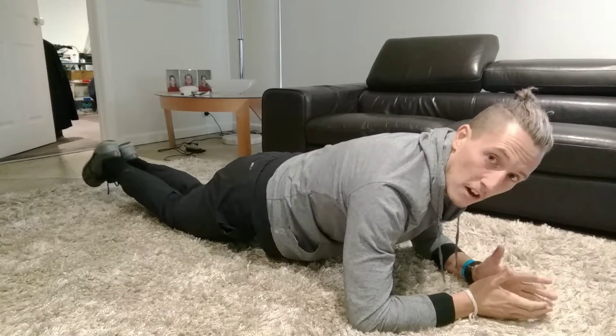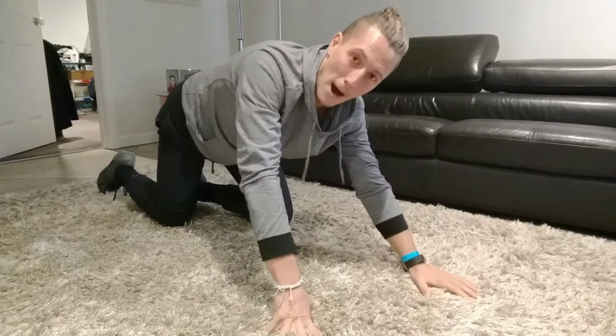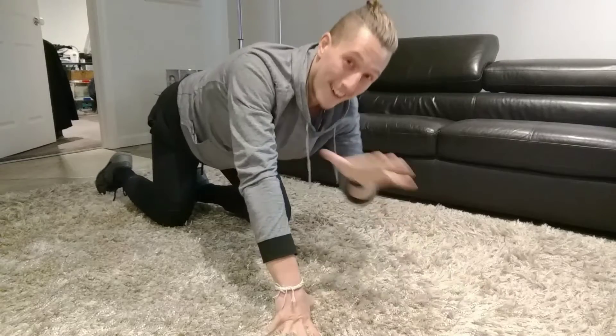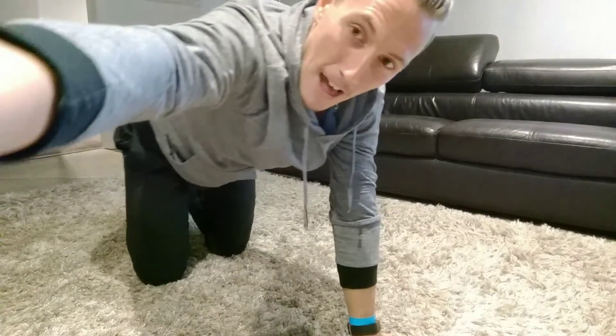There's always a variation, guys. Keep that straight back and don't dip down or stick your bum up. That is the plank jumping jack. Catch you later.